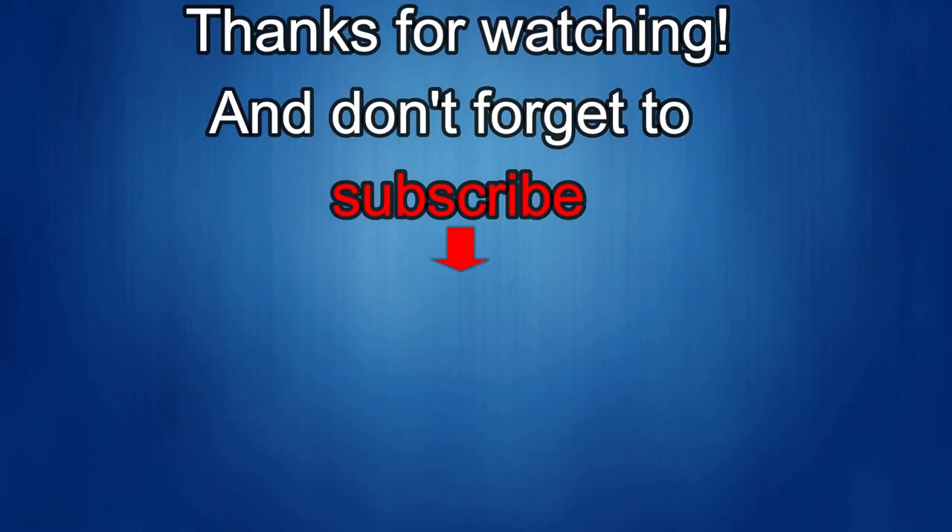Thanks again for watching our review, and if you liked it, then show us some love with a thumbs up, subscribe to the channel, and share the video with your friends, because with your support it really helps me keep the channel going, so I can continue to offer you guys discounts, giveaways, and of course fresh content. I'll see you in the next episode. Until then, take care. Bye.